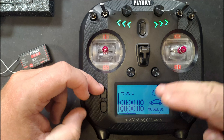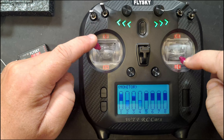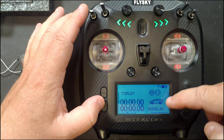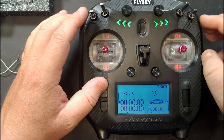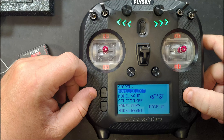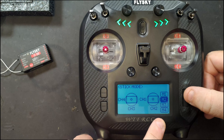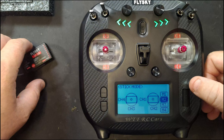You can quick-access your model memories to change, rename, copy, or reset a model. That covers the main screen layout. If you press and hold the top shortcut you get into a monitor showing positions of all your switches and channels. Press and hold the bottom one to lock the screen so you can't accidentally change anything in the menus. Going into the first setting — TX — you've got model settings to change the name, and trainer mode to activate and set up the trainer function.